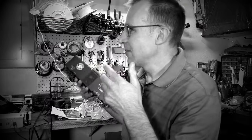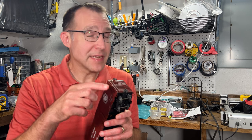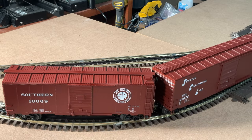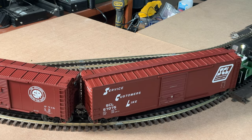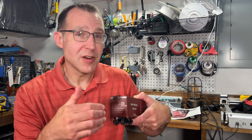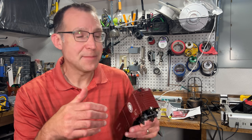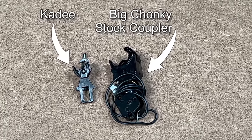Before we get started, you might have a couple questions like, why are you doing this? The main reasons are that body-mounted KD couplers should provide a little extra reliability when you're pushing cars through S curves or small radius turnouts. Also they couple easier, so when you're pushing cars together the couplers engage at low speeds very easily. And obviously they look a lot more realistic than these big claw couplers that come standard.